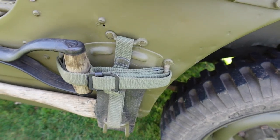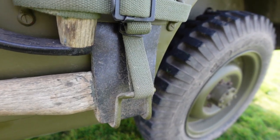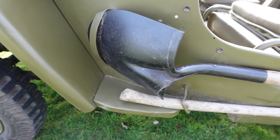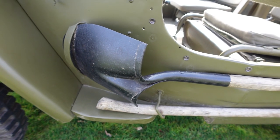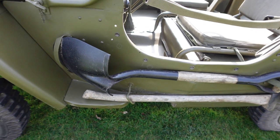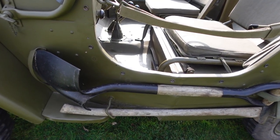You can see the strap system that holds them in place — a little bracket that holds the axe up, and then the shovel just fits into the indent there and scratches the side of the body. You often see in displays that the shovels have a canvas cover on them to protect the paint, but I'm almost certain that never was a thing in the war. I'm pretty sure that's just made up because people don't want to scratch the paint. If you have a wartime photo of a shovel with a cover on, please send it to me.